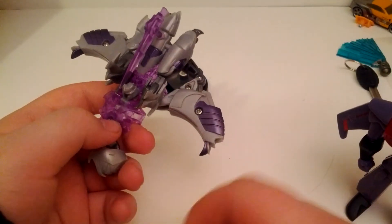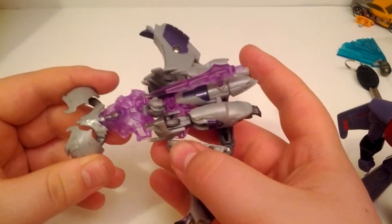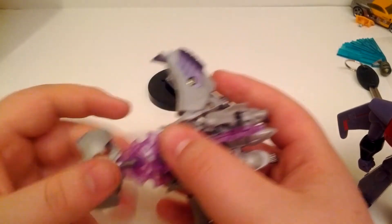That was Chris from MBB Reviews with Transformers Prime Commander Class Megatron - see you next time.